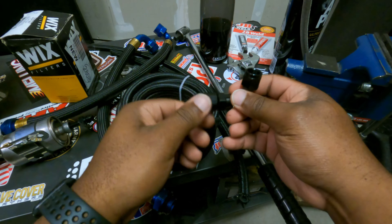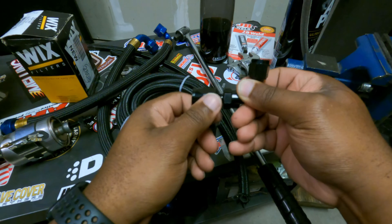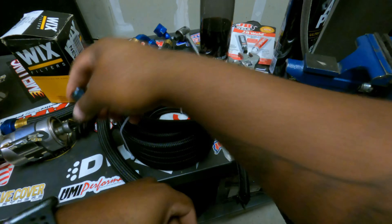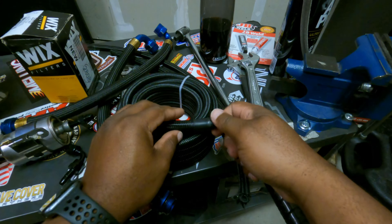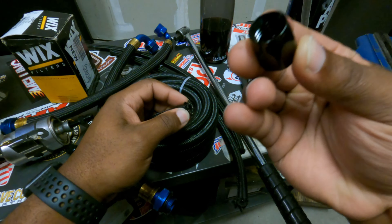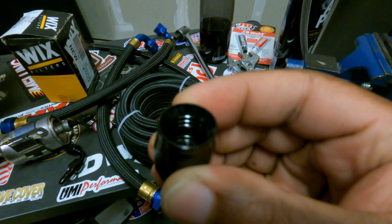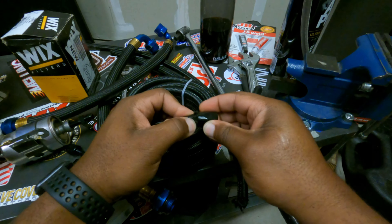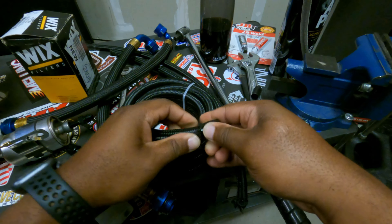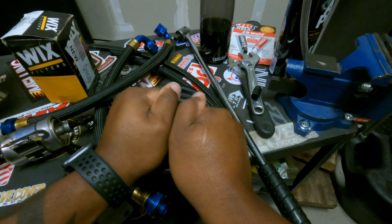I'm going to walk you through how to do one of them and then time-lapse the rest. First thing — because I'm not using a straight on this side, I have to do a 90 degree off the top of the fuel assembly. You have this cover — pull this off. If you look in there it's almost like it's threaded. You want to get the tip of it started, and as you push down you spin, and it'll catch, and you just keep screwing.